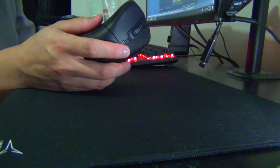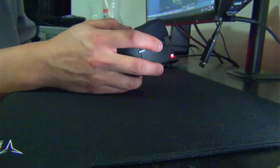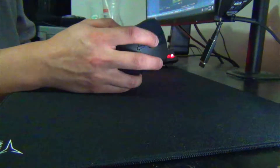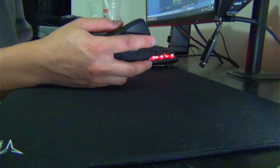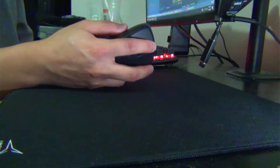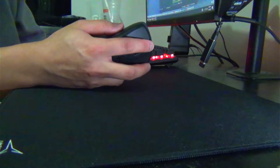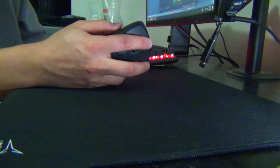The scroll wheel is kind of rough. The steps aren't really well defined and sometimes it'll just creak. I probably just need to lube it, but I'm kind of a dumbass about that.